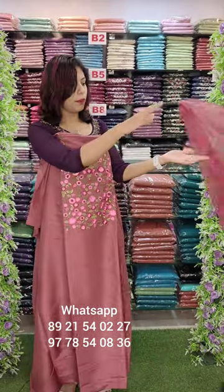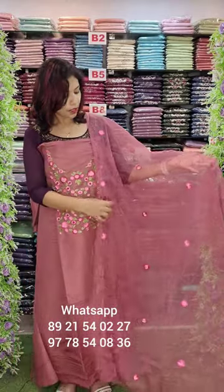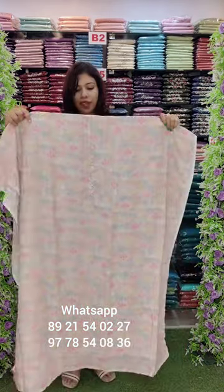Thick embroidery pattern. Organza with full embroidery. Cotton bottom. This is ₹1290 with free shipping. This is a regular wear item.